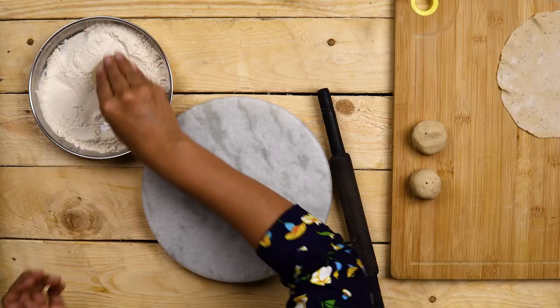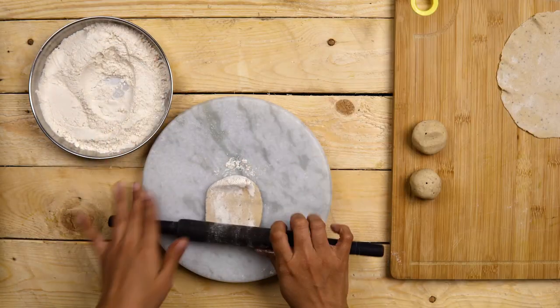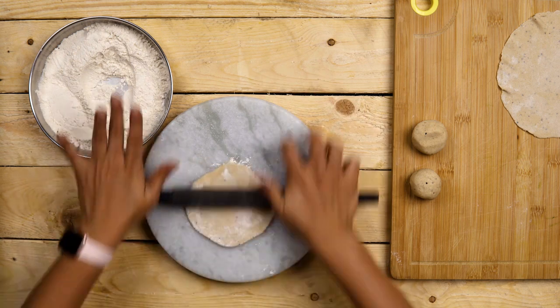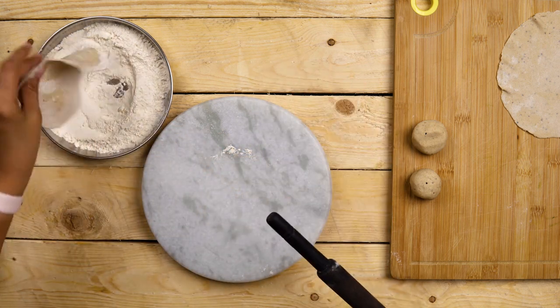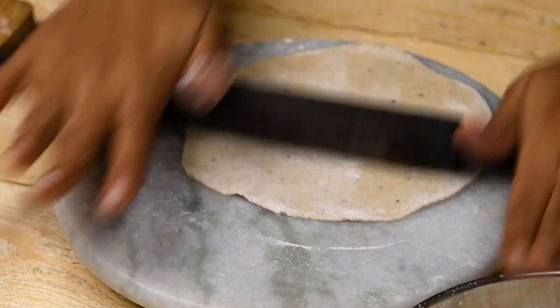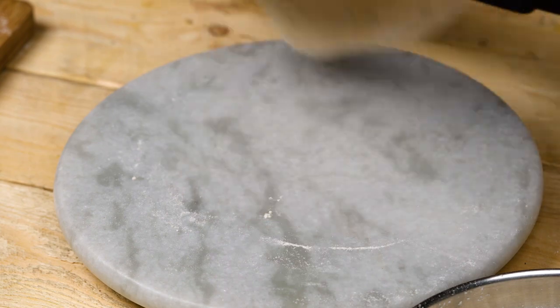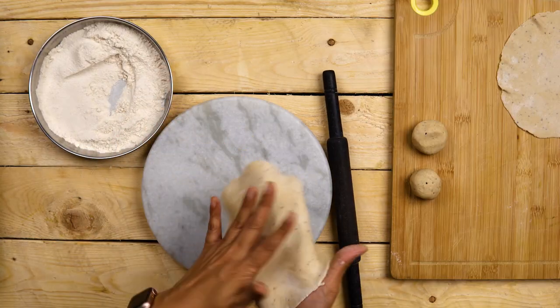I'm going to dust the rolled-out portions of the dough in flour and roll it into a thin circle, or the thickness as you like it to be. Just dust a little bit more and roll. Then I'll go ahead and roll a few more and put them on the tawa for cooking.